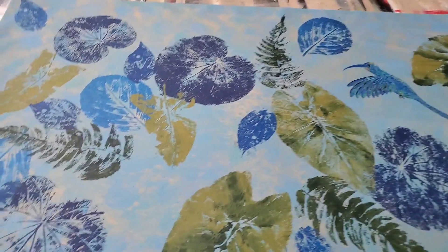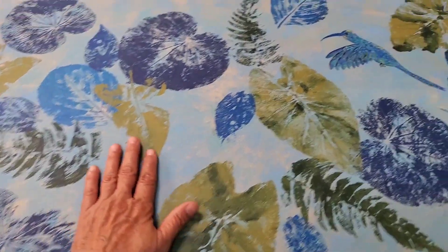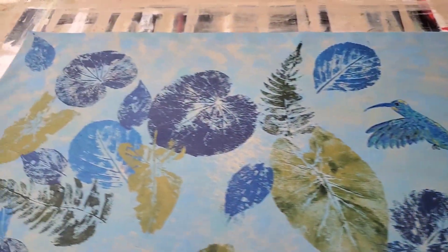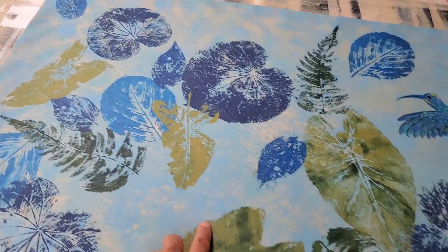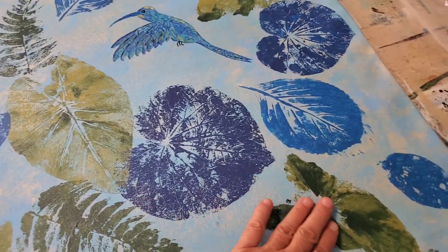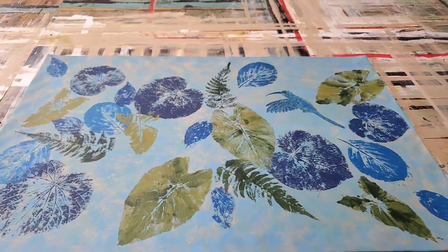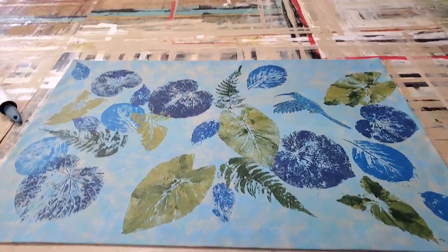This is a beautiful design. I taught the wash technique — first we did a color wash in the background. We walked around the yard and picked all these different leaves, and this was just a really beautiful example of how simple you can use leaves to make a really cool design.